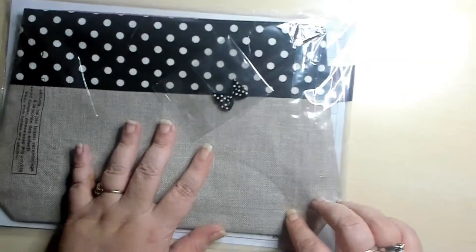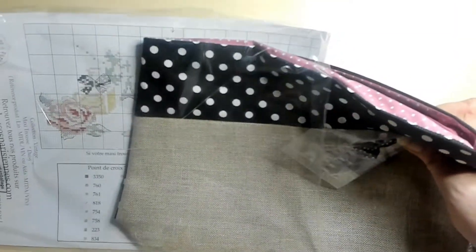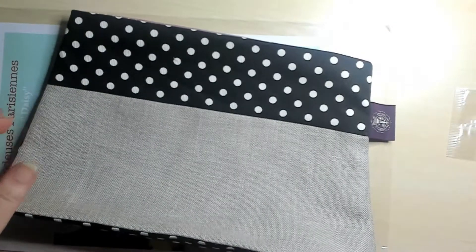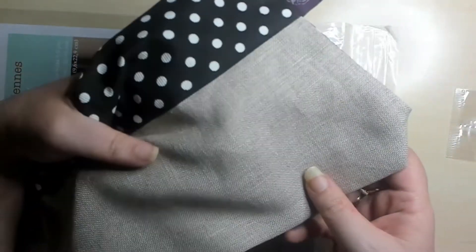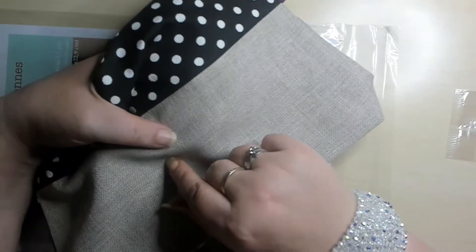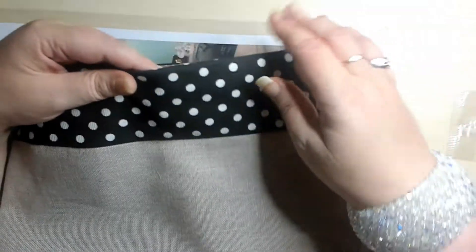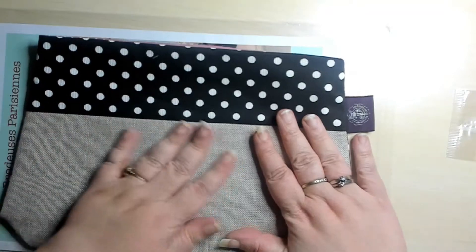You can see here we have the pouch and the chart. It's linen that you are stitching on here. You can decide if you want linen or Aida, but I chose linen because I really just love linen.